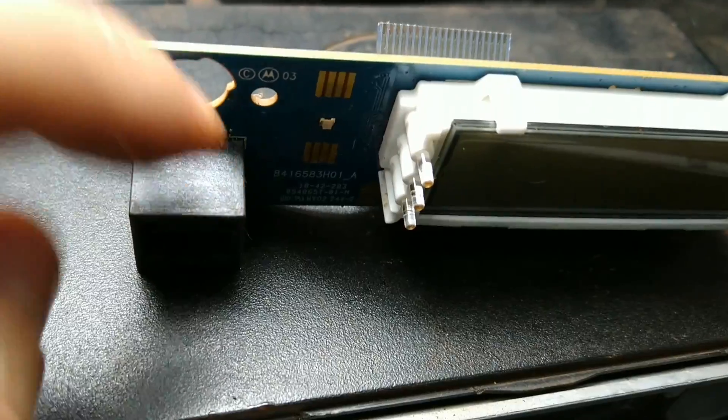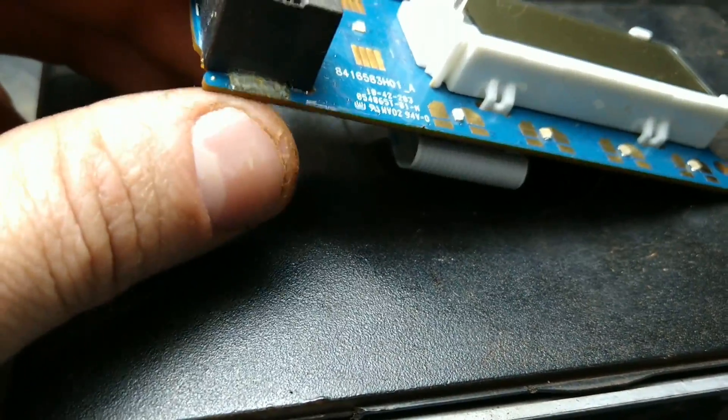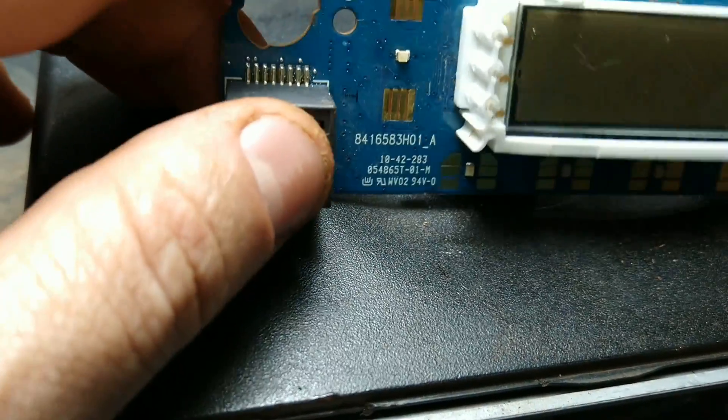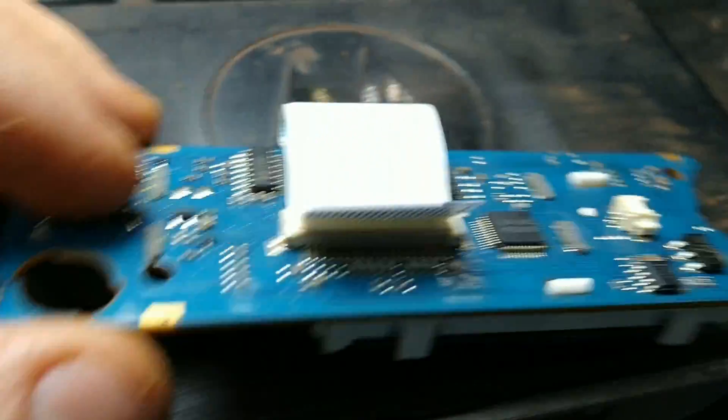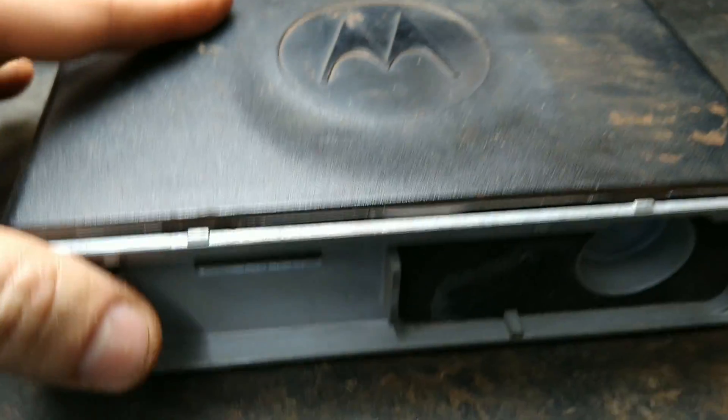Eu vou fazer o seguinte: vou tirar esse conector, vou fazer uma limpeza nele, vou dar uma olhada na placa aqui por trás do conector, se teve alguma trilha rompida. E aí eu já volto pra gente fazer o primeiro teste. Vou tirar as tampas aqui também desse rádio.